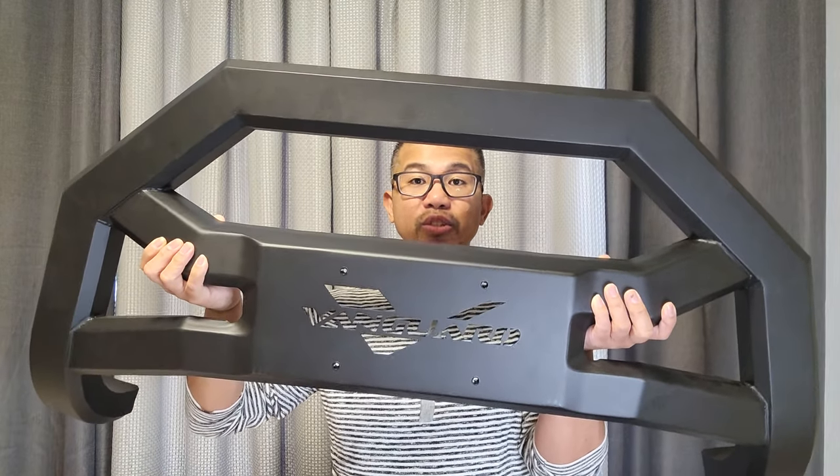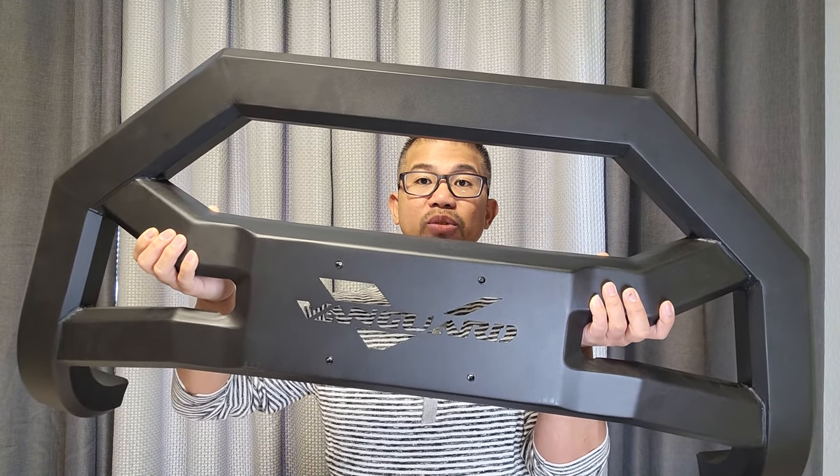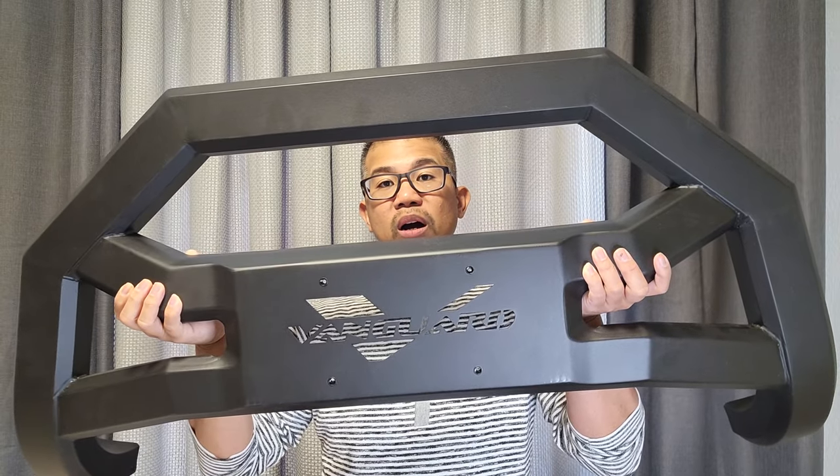a 2019-22 Honda Passport, a 2016-22 Honda Pilot, and a 2017-22 Honda Ridgeline.